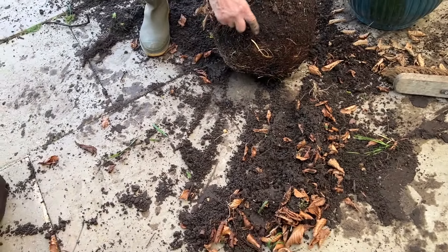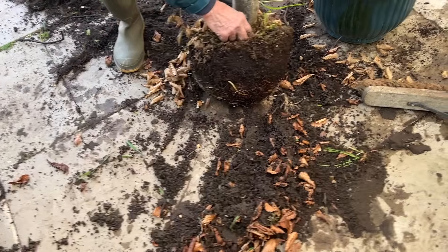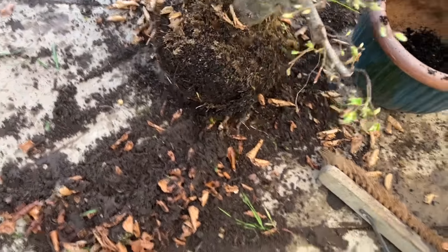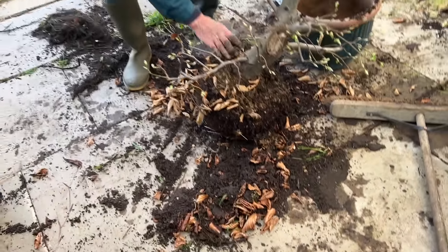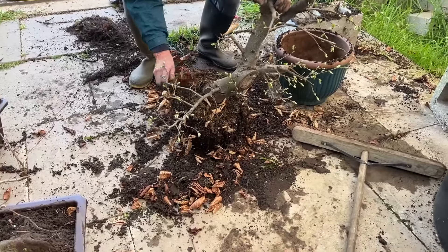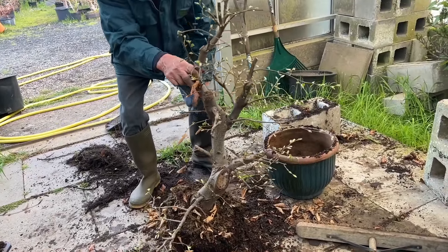We've finished potting up these two beech trees in these plastic training pots. We will follow the progress through because by the end of the year you won't recognize these trees.